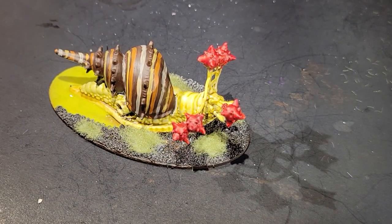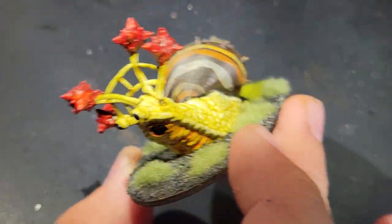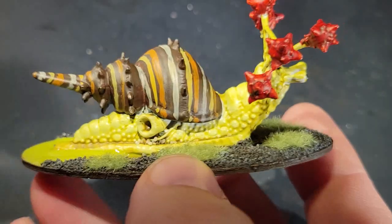There we go. A couple easy steps. We've got a slug monster for our D&D players. We're ready to paint the next project. A lot of these things are only going to get used once. You don't have to spend hours and hours painting slug monsters or other things for D&D.